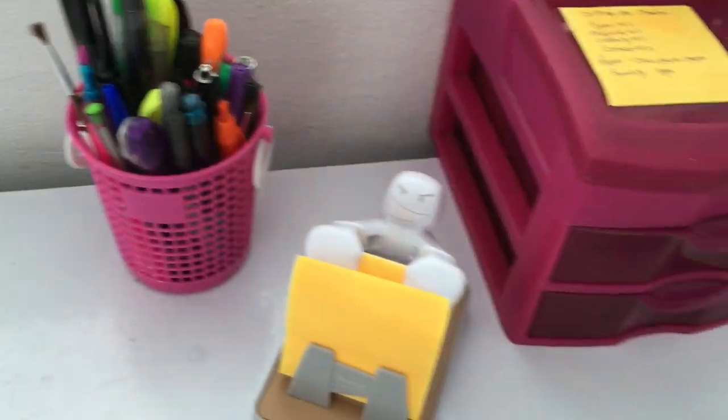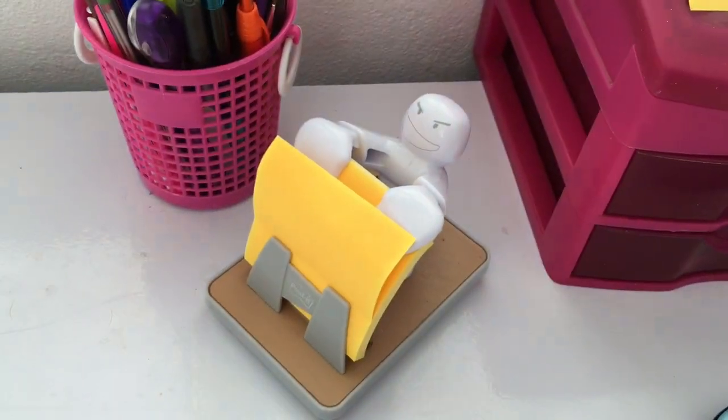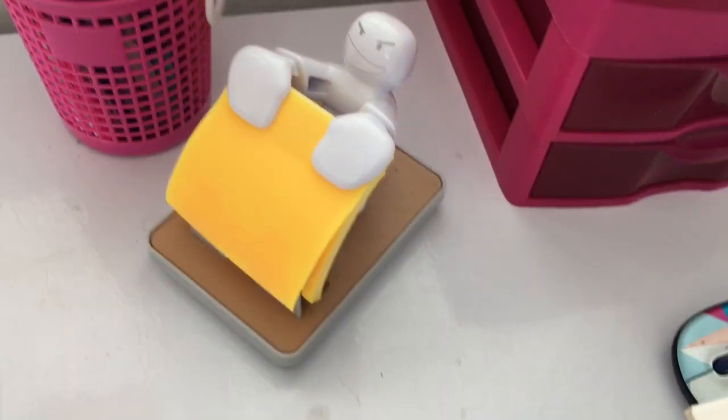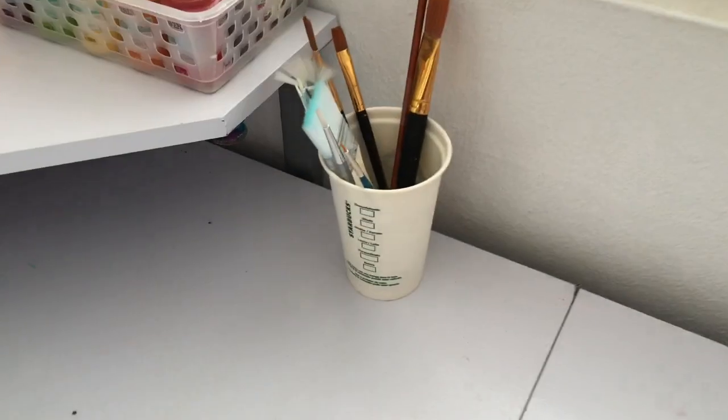I have some Sharpies and pens, and more Sharpies and more pens. This is a gift from my sister — I'm a black belt in Taekwondo, so she thought of me when she saw this and I love it. And here I have some brushes.